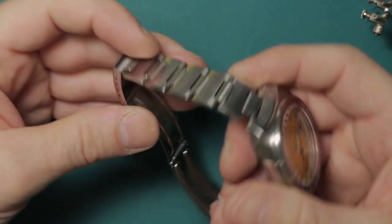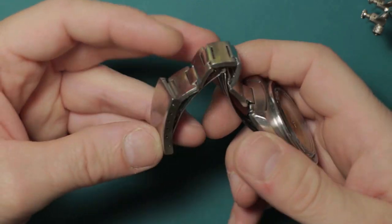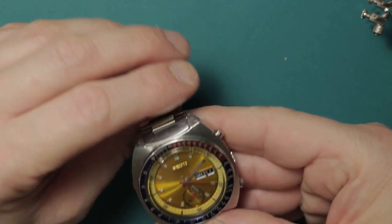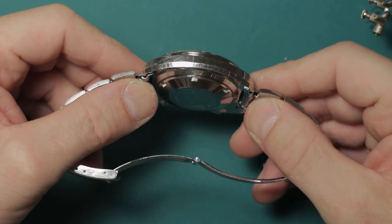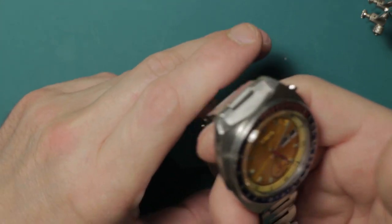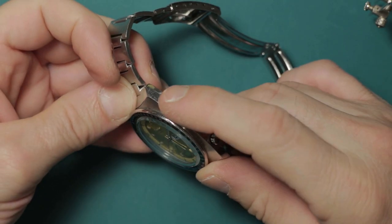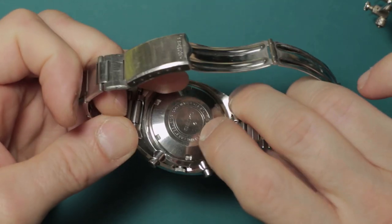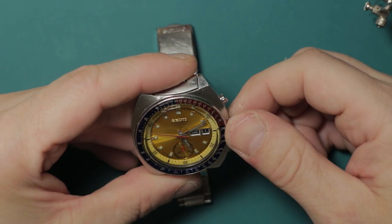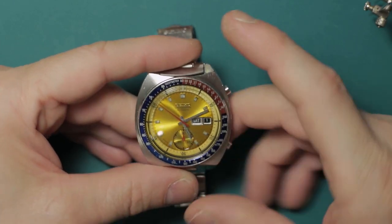The case and bracelet have had a good clean — nice and clean for you. I've fitted new spring bars; the old ones had seen better days, and all of your old parts are coming back with the watch. It's had new gaskets on the pushers, the crown and the case back, which is standard on a service — I always replace all of these gaskets as they are relevant to water tightness.